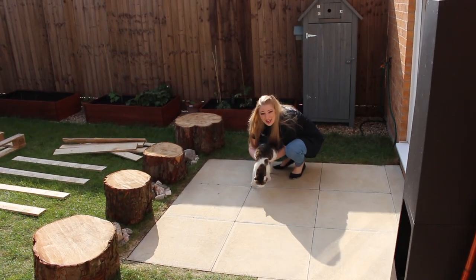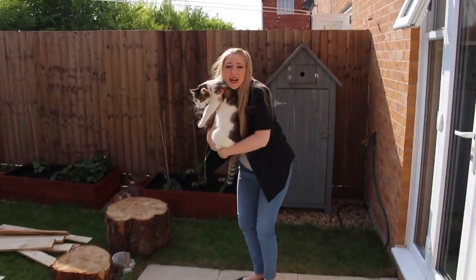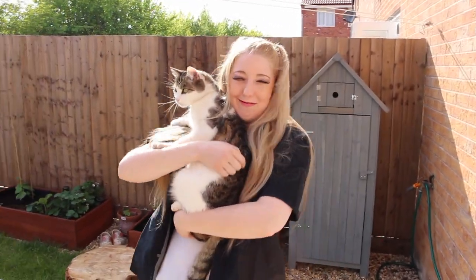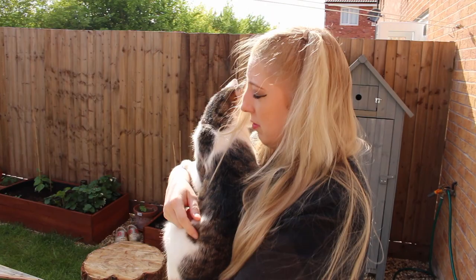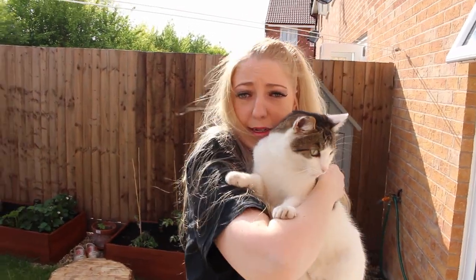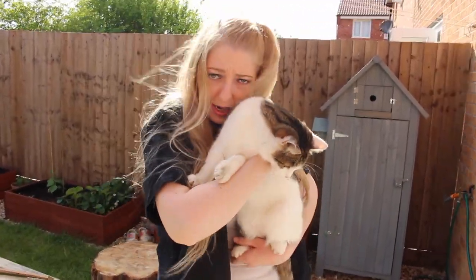I'm Carol Baskin and this is my tiger. I just want to tell you I did not kill my husband. The cat did. Not me. The cat.